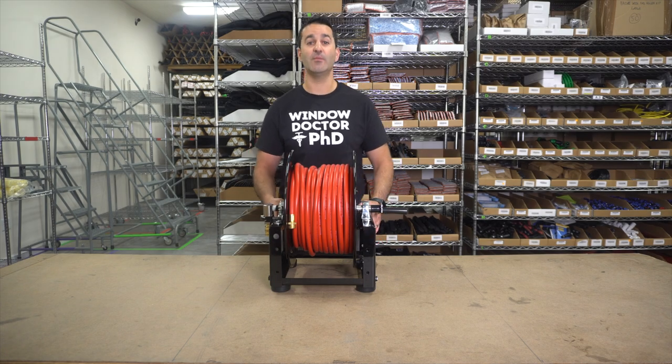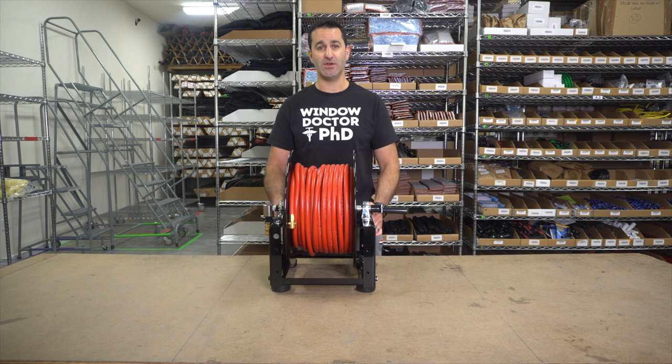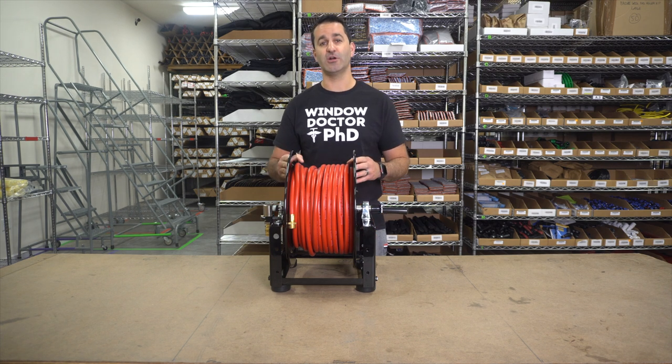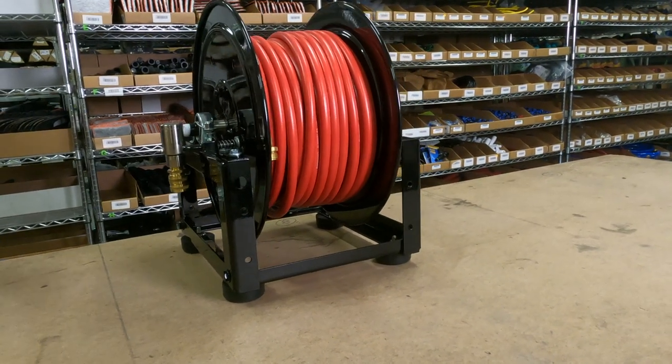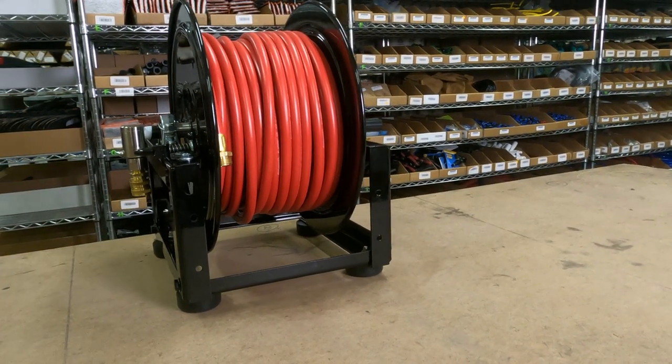Hey, Alex with WindowCleaner.com. Here I have the Zero HD Hose Reel. The Zero HD Hose Reel comes with 150 feet of rubber hose, 3/8 inch. It comes standard with brass inlet and outlet fittings.